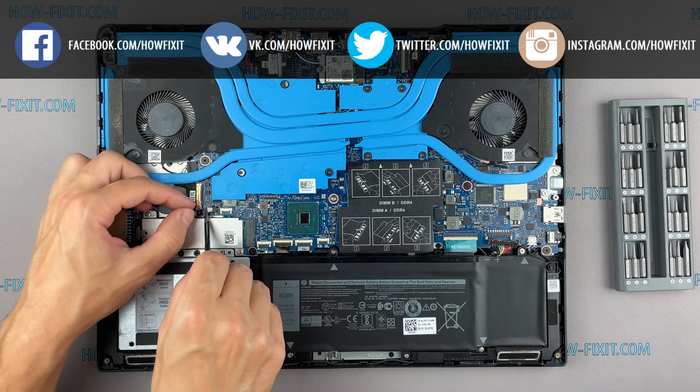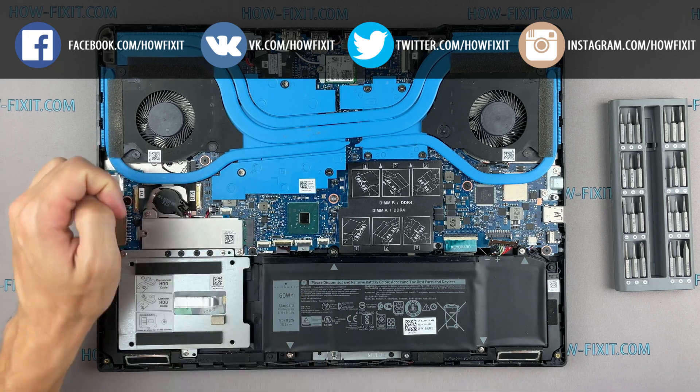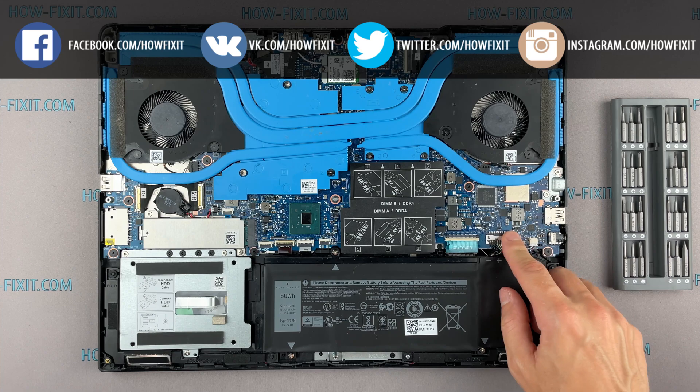If the laptop cannot save BIOS settings, then you need to replace the BIOS battery with a new one.